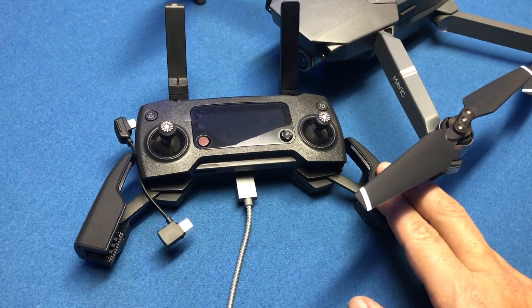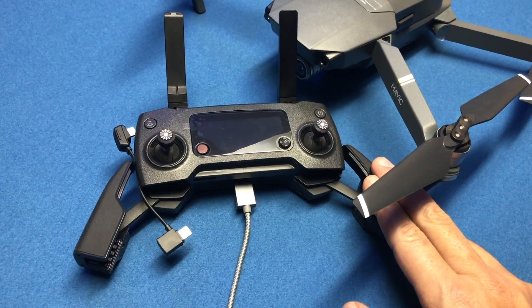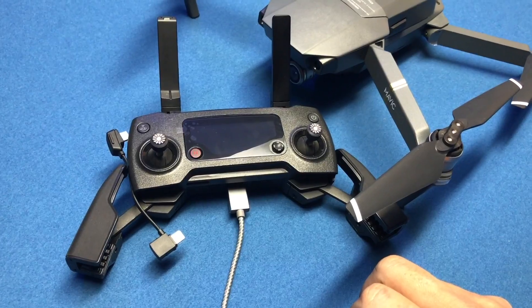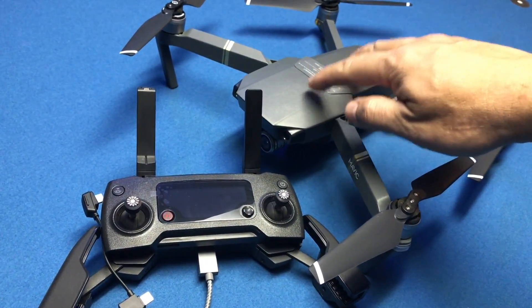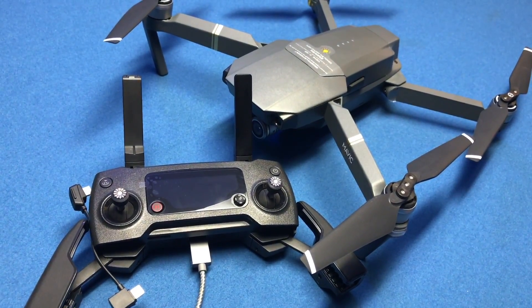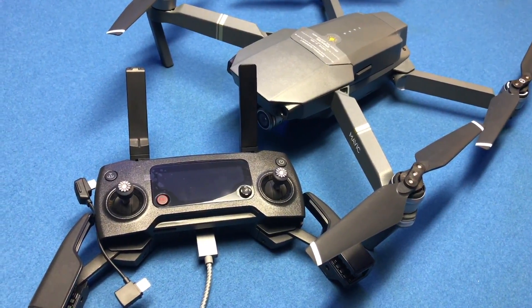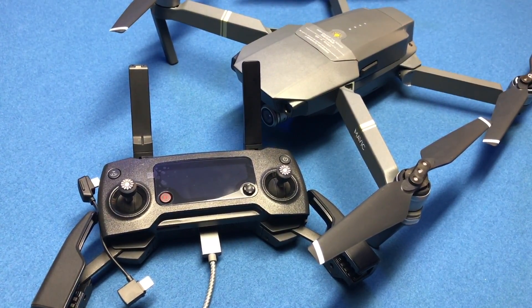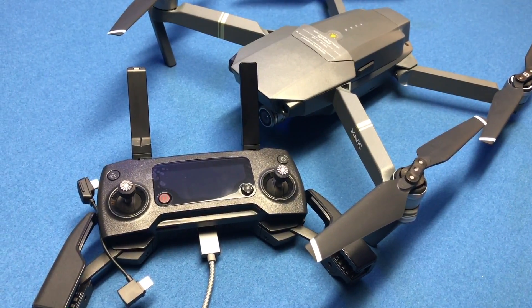After doing it about three times, I finally got it to recalibrate. I powered it off, turned the transmitter back on, and it seemed to solve the problem — no more issues. I can tell you that we've got several of these shipped in and each one seems to have its own little personality as far as glitches and things that need to be tweaked just a little bit to get them perfect.